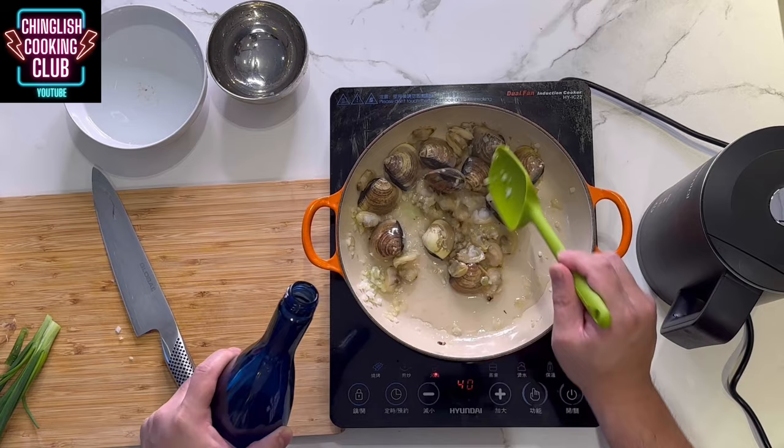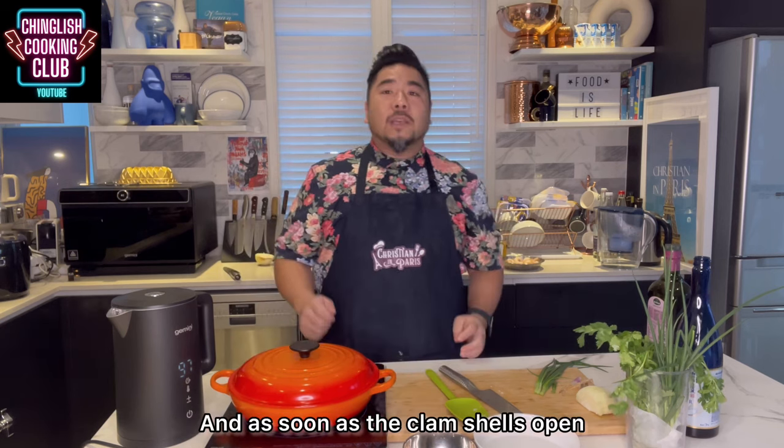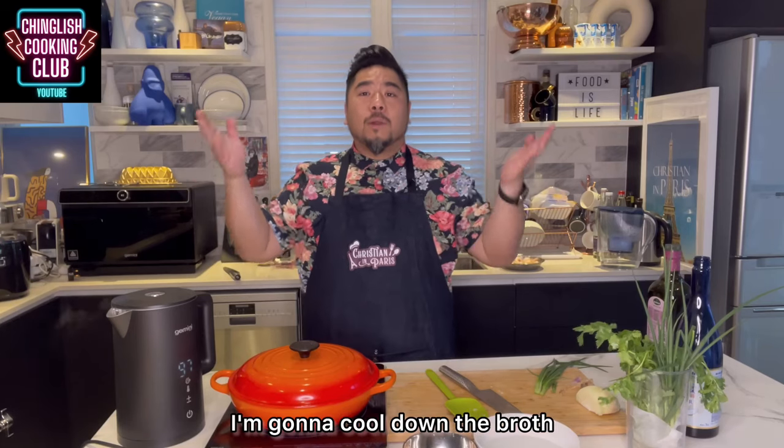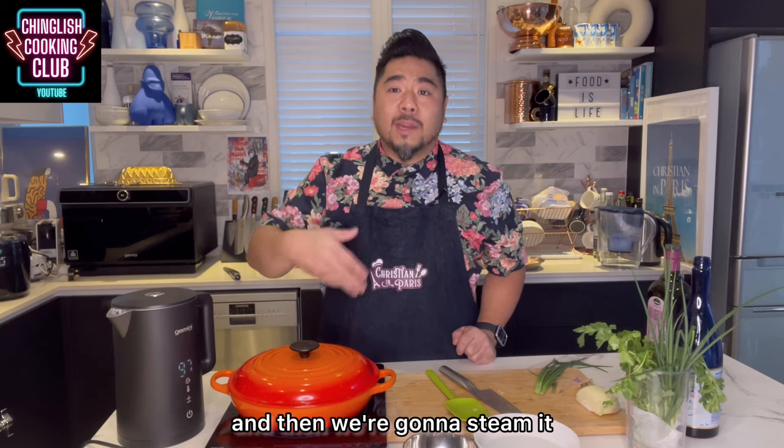Heat's still on low. I'm going to put the cover on, then turn the heat to medium, medium-high. And as soon as the clam shells open, I'm going to switch off the heat. I'm going to cool down the broth, then mix it with some egg, and then we're going to steam it.